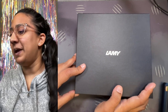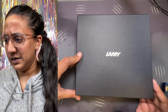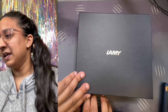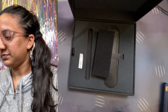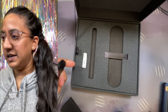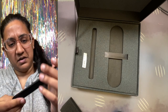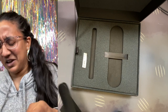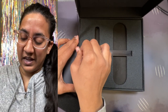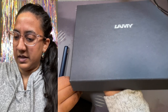So the pen — well, let's look at the box first. The box is pretty big; I don't really like big boxes, but whatever. If we open it up, the pen was sitting right here and it does come with this little leather sleeve, which I think is intriguing. It doesn't come with a bottle of ink, which I think would have been really cool.